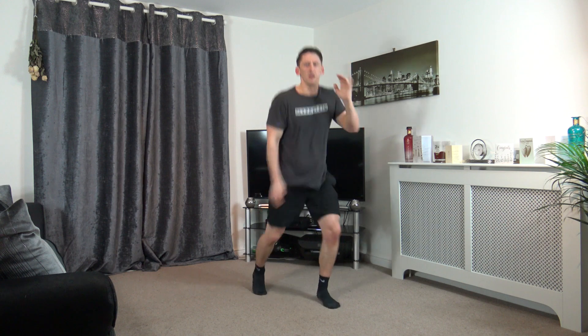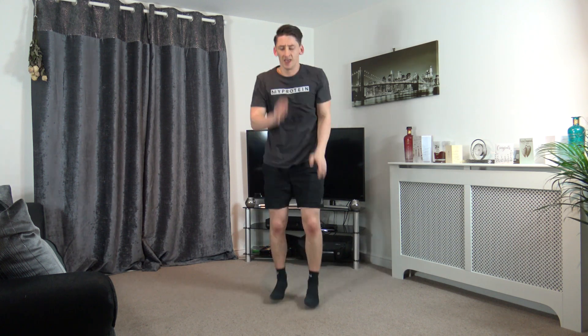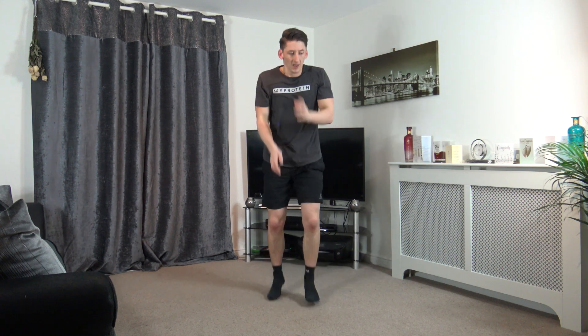Next one is four jacks, just like that. Keep it going. So your feet go behind each other. Ten seconds gone. Halfway through. Ten left. Five, four, three, two, and one.